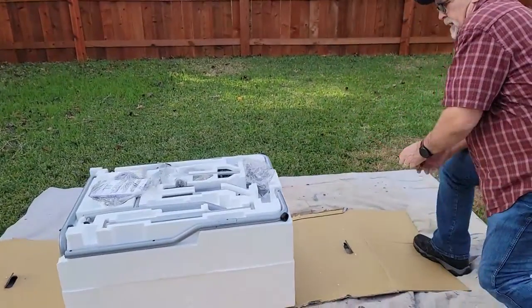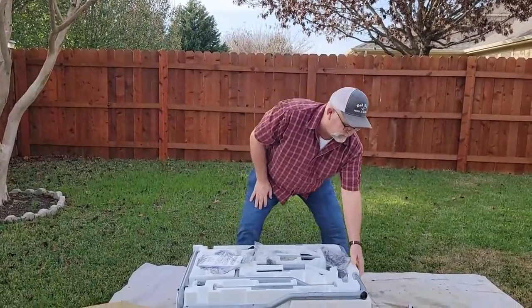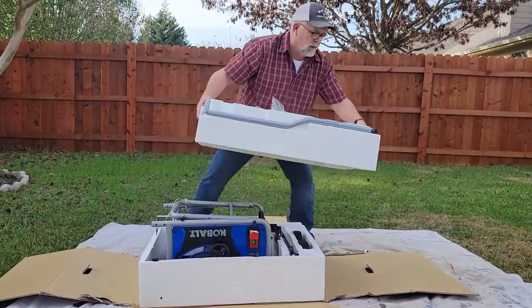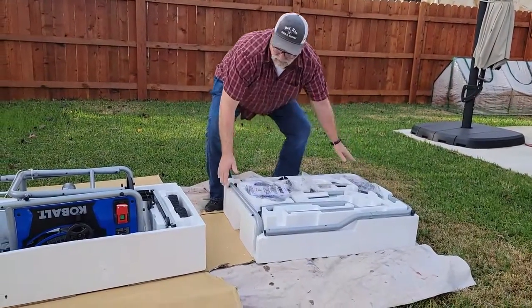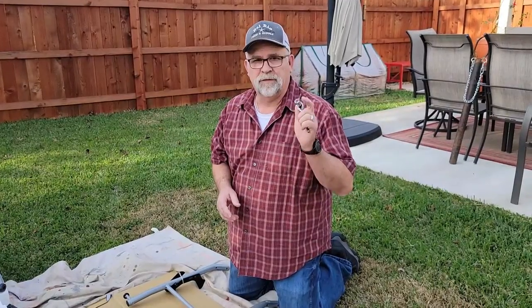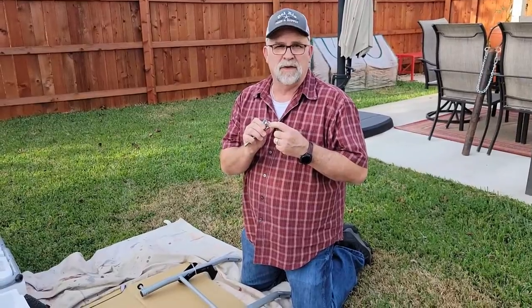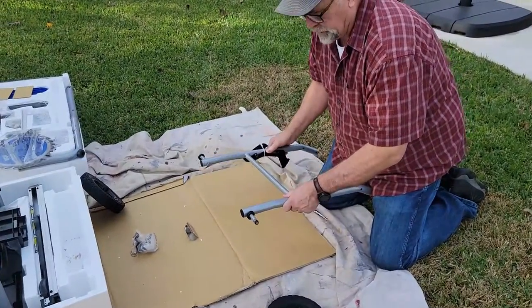Looks like this is in a couple of pieces. You can see the styrofoam separates — it's got little handles here — so let's separate this. Now we're going to start putting the stand together. The first thing you're going to need is a quarter-inch ratchet and a 13mm socket. This is the leg assembly where the wheels attach.